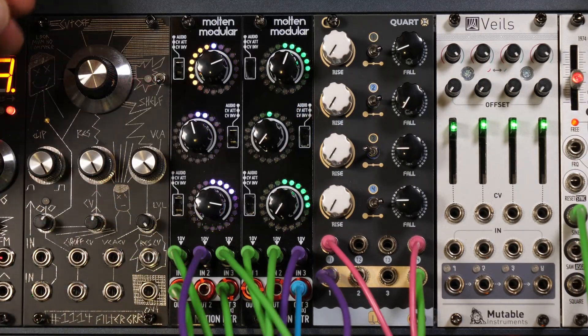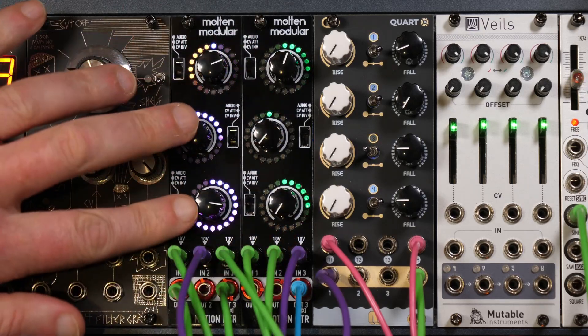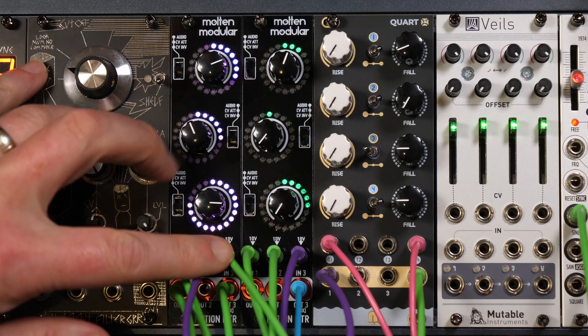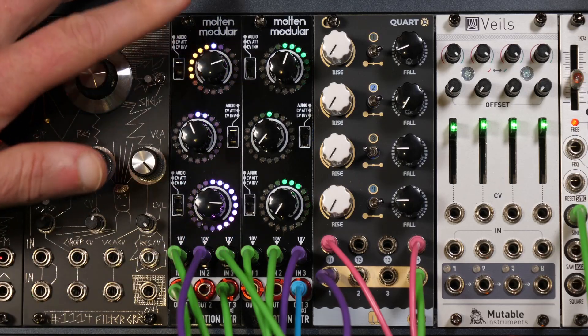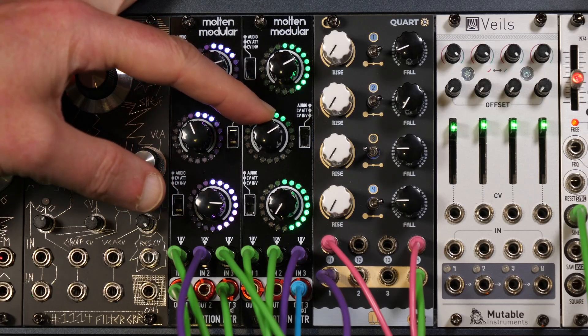Or how about two? Three channels of audio going into this one. Here I've got two modulations combined out of the output of channel 3 and one doing its own thing at the top.